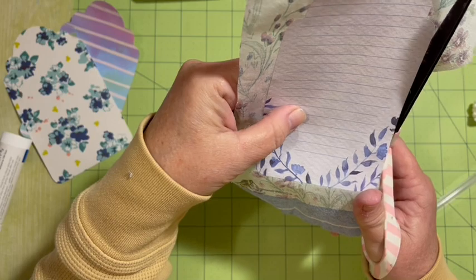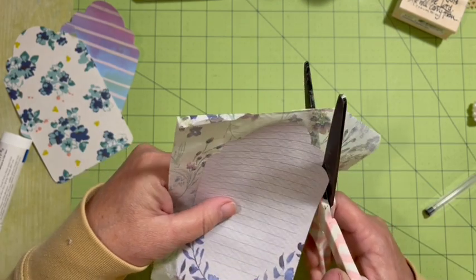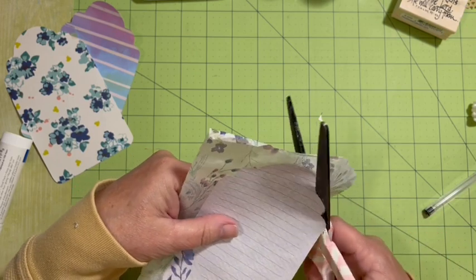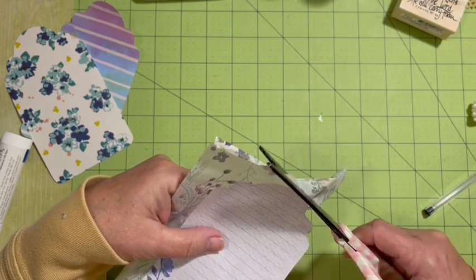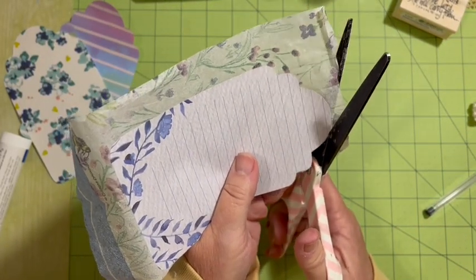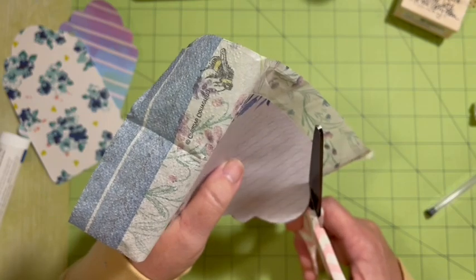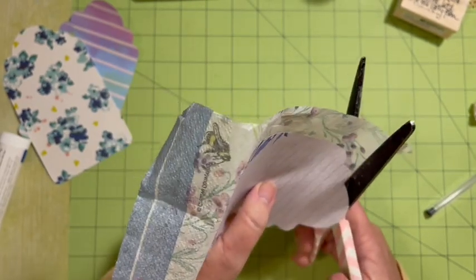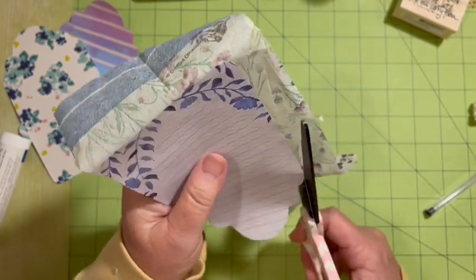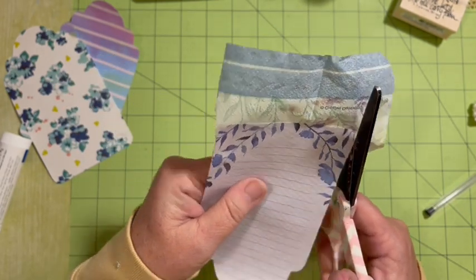I got potatoes planted today and I moved some things — I worked really hard in the garden. But it's so windy, I was just done. In some ways I'm much further ahead in my garden than I am this year, and then in some ways this year I'm further ahead — it's kind of interesting.